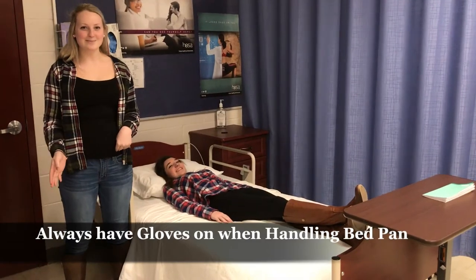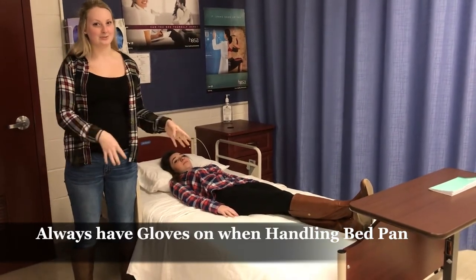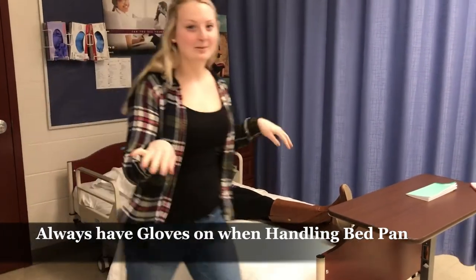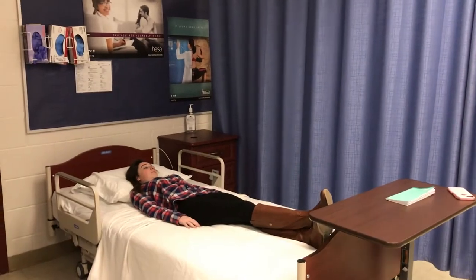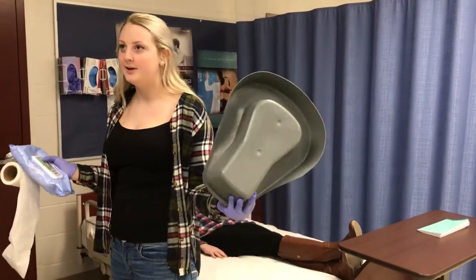Before I get my bedpan, I want to make sure I have on gloves. You are not supposed to touch the bedpan unless you have gloves on. Notice how I'm only touching the bedpan with one hand.